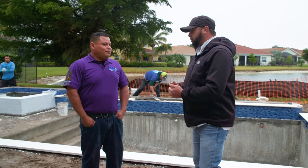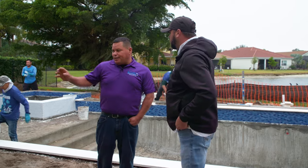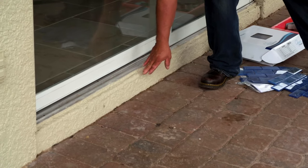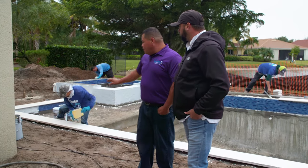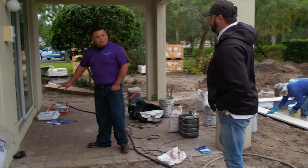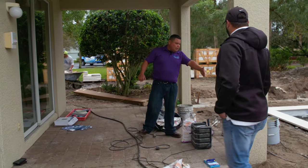Lee, when you first get to a job, what is one of the first things that you're doing when you come and do a layout? Well, the first thing is to find the elevation to set the shell. In this case, we have to find it from the sliding door. There's old pavers in here, so we're going to remove the pavers and set new travertine. We have to go from the highest point of the lanai here because this is how the water is going to run. We're going to run the decodrain along straight.